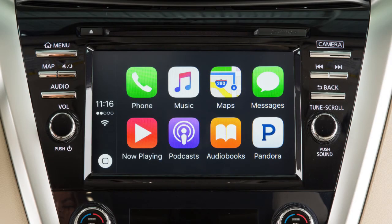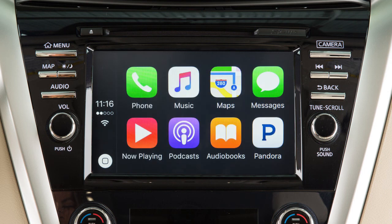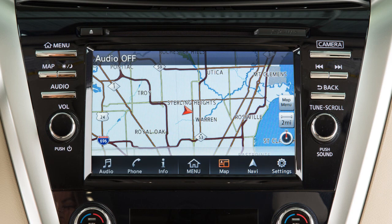After your iPhone is recognized by the USB connection, the vehicle's center display screen will change to a menu of available iPhone functions. Touch an icon to access that function. Touch the icon on the lower left to return to the Apple CarPlay main menu. To return to normal vehicle functions or menus on the center display, press the Menu button or any other button on the control panel.